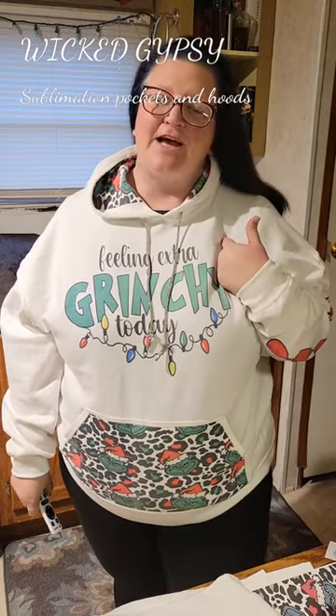Hi guys, I'm Peaches. I'm with Wicked Gypsy Boutique. You can find me on Facebook at Wicked Gypsy, all one word, or you can shop with me at WickedGypsyBoutique.com.